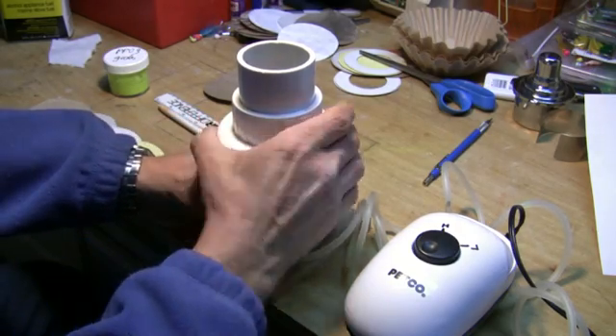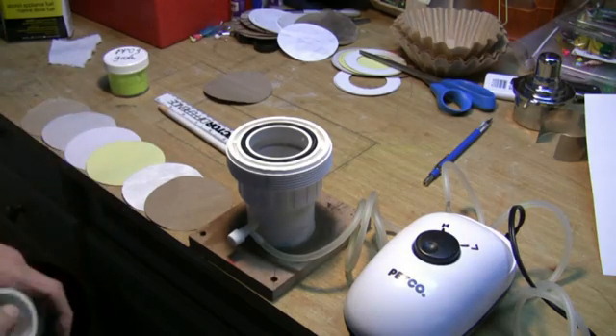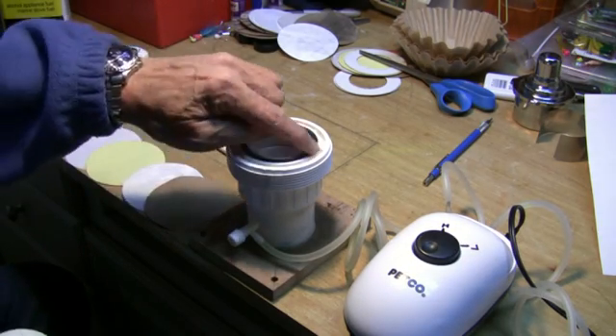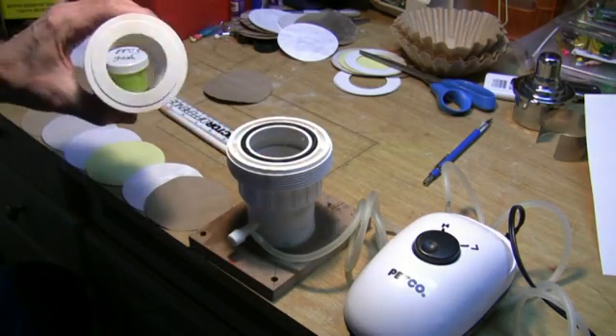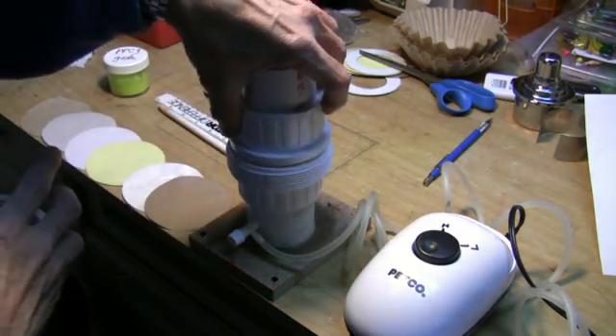Here, I'll take it apart and show it to you. You've got this bottom piece right here, which is your male thread. It's got a nice O-ring here and plenty of closing coverage. Then you've got this piece right here, which sits on top of it.